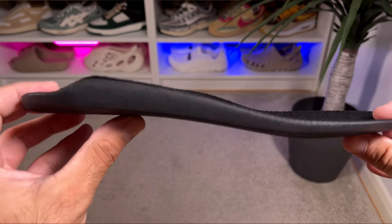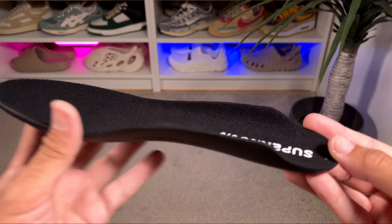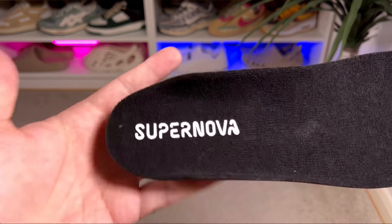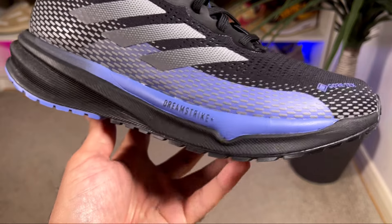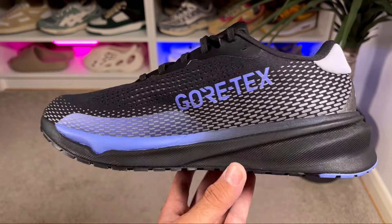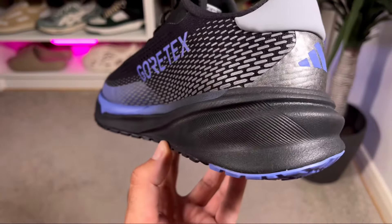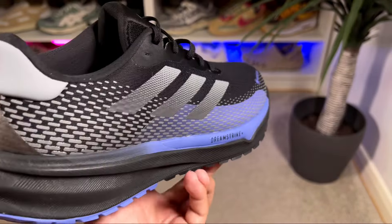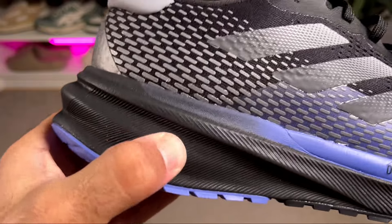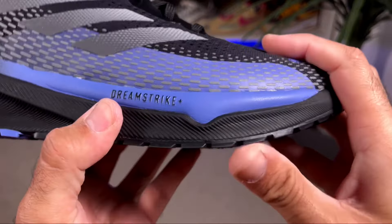The foam insole has a nicely carved design that we've seen earlier this year. The heel section is completely visible and features 'Supernova' lettering in white. The midsole is the blue and black Dreamstrike+ foam, which is quite lightweight and squishy underfoot. The design looks similar to other releases in this range from this year, and the Dreamstrike+ lettering is also visible on the lateral side at the front.